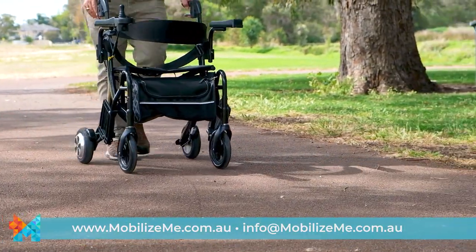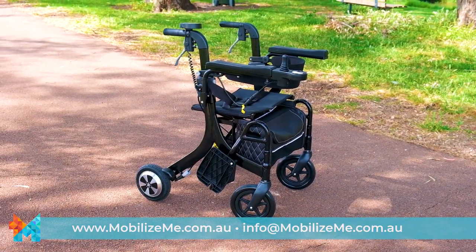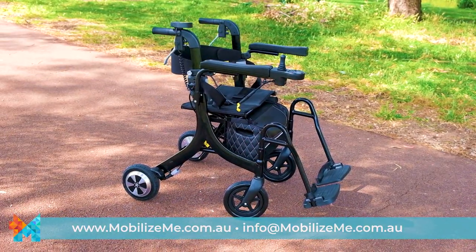Introducing the eTraveler Evo, an electric rollator or push-assist wheelchair that transforms into an ultra-lightweight electric wheelchair in seconds.